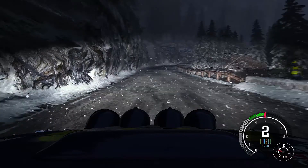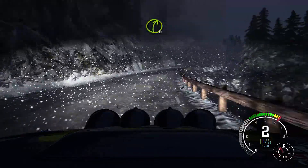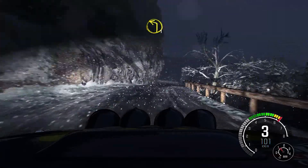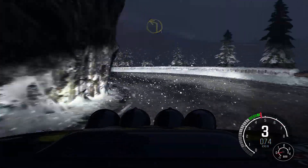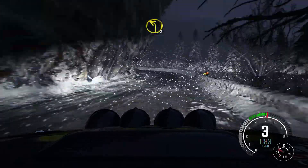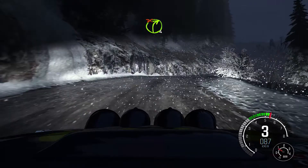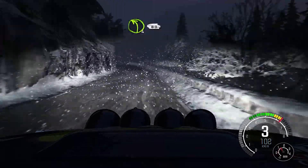Right 5 over crest, into left 1, half long, into right 4, long, don't cut on exit, into left 4, continue to 80, 1.30.